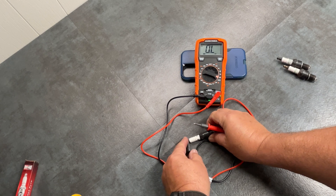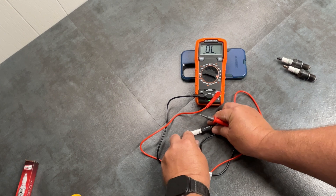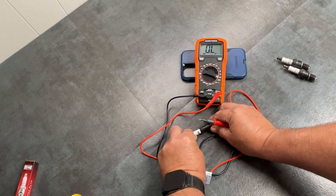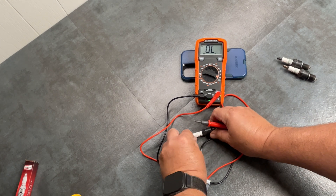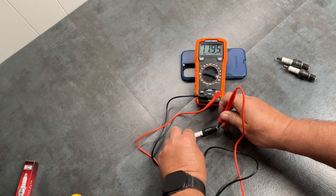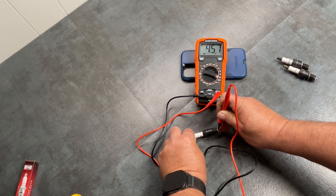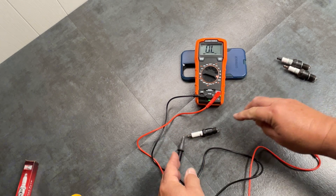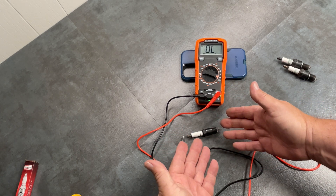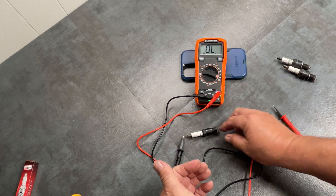What you do is touch one probe to here — this is the spark plug end where the spark plug wire would go — and then touch the other to this tip. You should get a reading. There we go: 4.57, so that's about 4,570 ohms. A typical spark plug, just to give you a ballpark, will go between 4,000 to 12,000 ohms if it's working like it's supposed to.